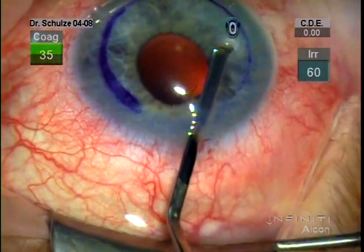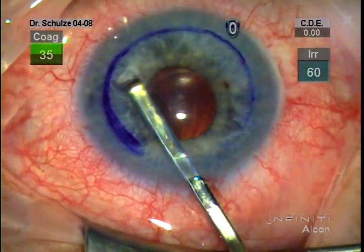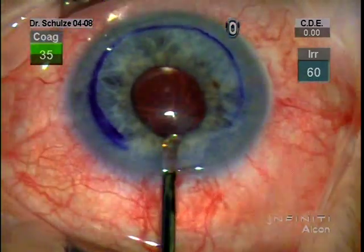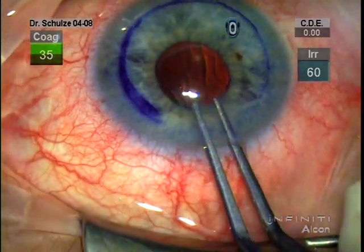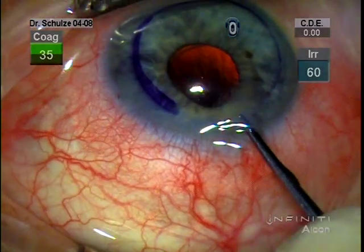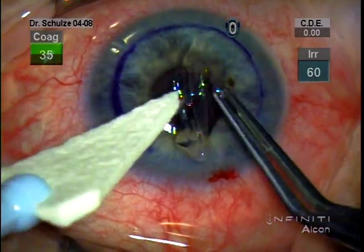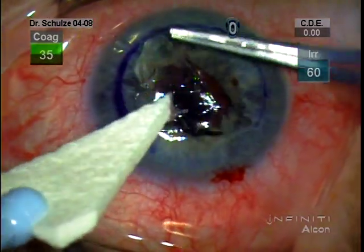You can see Descemet's starting to peel back here on the monitor. It's coming off fairly nicely and it looks like it's almost freed up. Sometimes the whole thing will come out with the scraper, although in this case I just reached in with Kelman McPherson forceps to pull out the Descemet's. Typically once it comes out, it's somewhat folded up and the edges are torn. But I often like to just unfold it over the cornea to see if there are any button holes or patches that I've left behind.